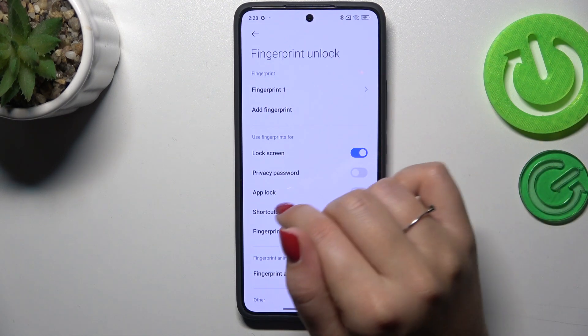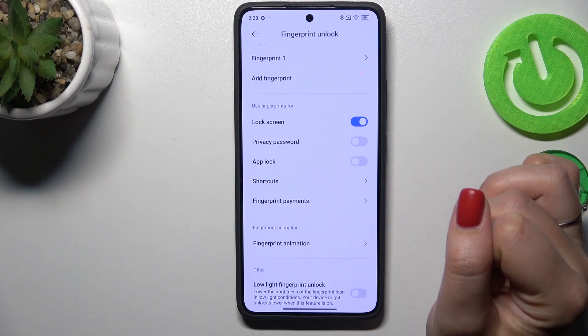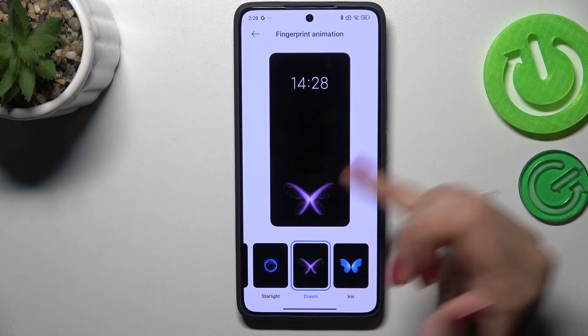We're done. This is the fingerprint we just added — we can rename it or remove it, or add another fingerprint. Here we can also decide what we want to use the fingerprint for, and customize the animation.